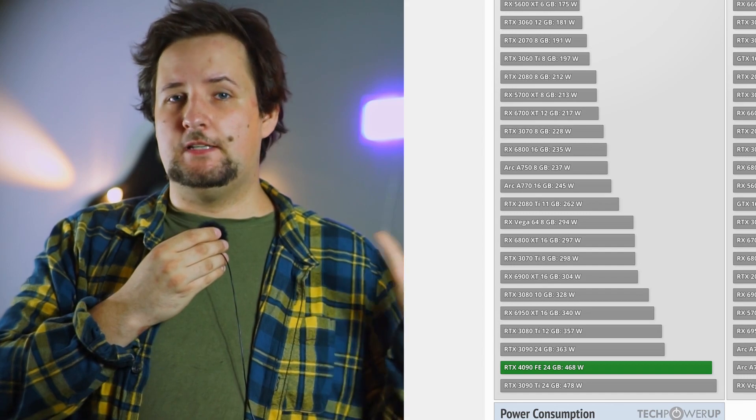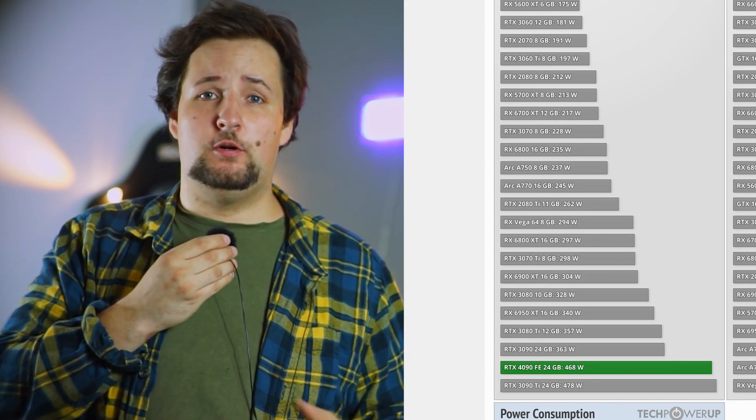For higher wattage units, it has to be more than 70% efficient. For example, a 1000-watt power supply on a 2% load at 20 watts — a very low power state like a screensaver — has to be at least 70% efficient. New power supplies with the new standard also have to cope with new GPUs that draw lots of power. The RTX 40 and 30 series are specified at up to 450 watts or even more for custom designs.